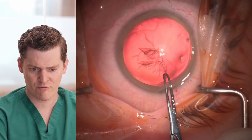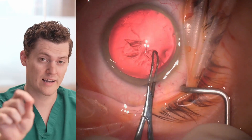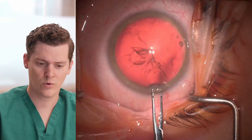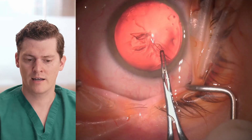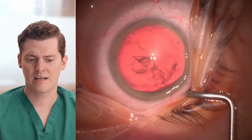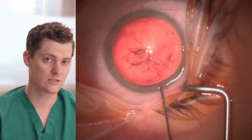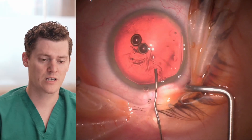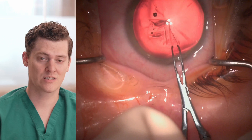Right here, instead of grabbing just the flap, I also grabbed the underlying capsule. When I do that and pull it like I normally extend a capsulorhexis, it just immediately dips out radially and extends. After looking at this more closely, I can actually see that it's starting to curve around — it doesn't look like it's going all the way to the equator or all the way posterior.